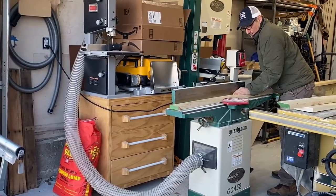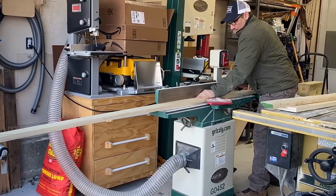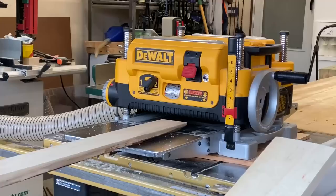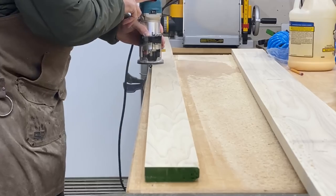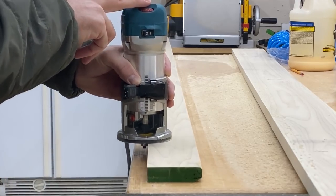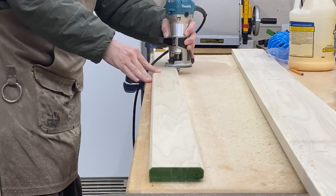To finish off these upper cabinets, I mill down a piece of lumber that is perfectly sized and will match what I have going on with the cabinet doors to conceal all those ugly pocket holes.